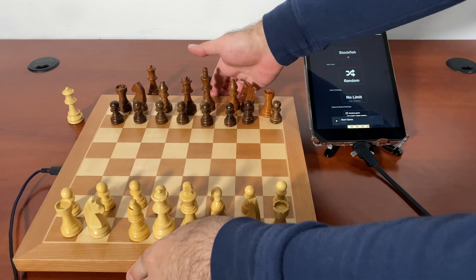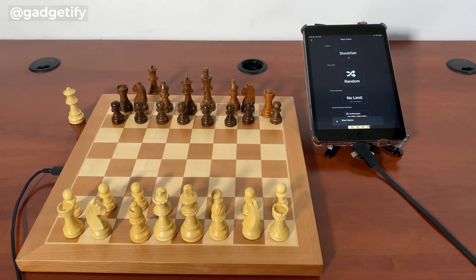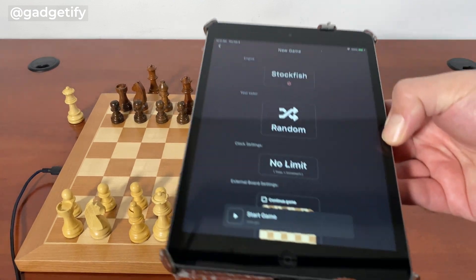What I like about this is that it works with the DGT Pi, it works with your iOS and Android devices, and it works with third-party applications such as WhitePon.